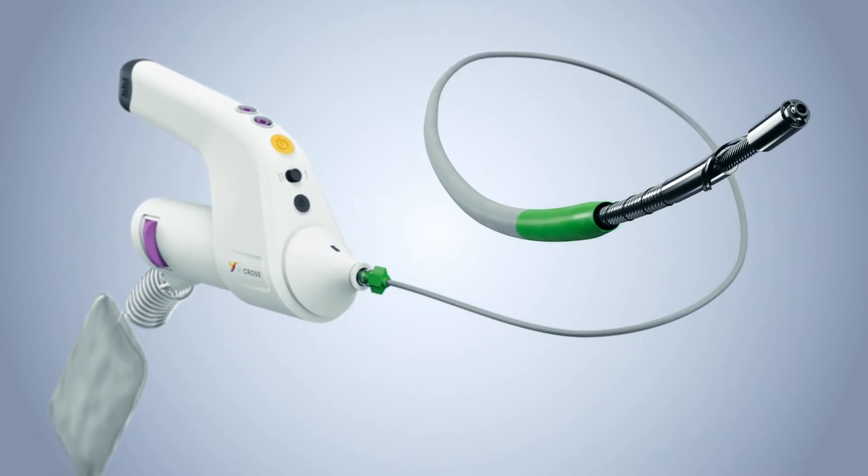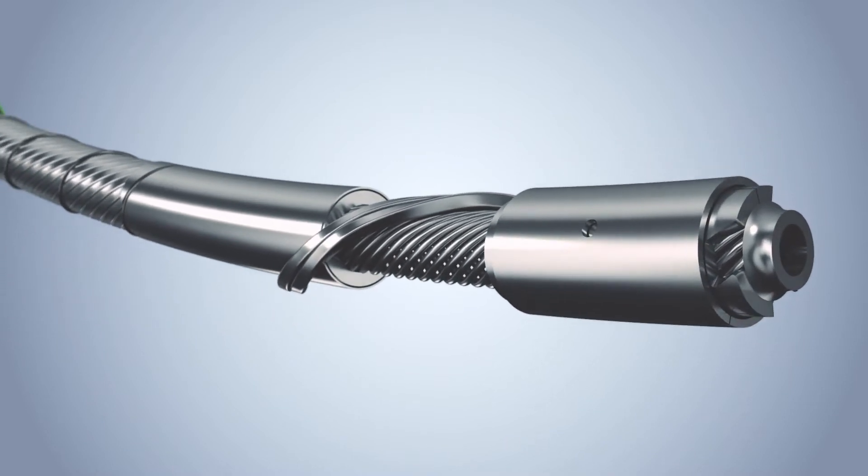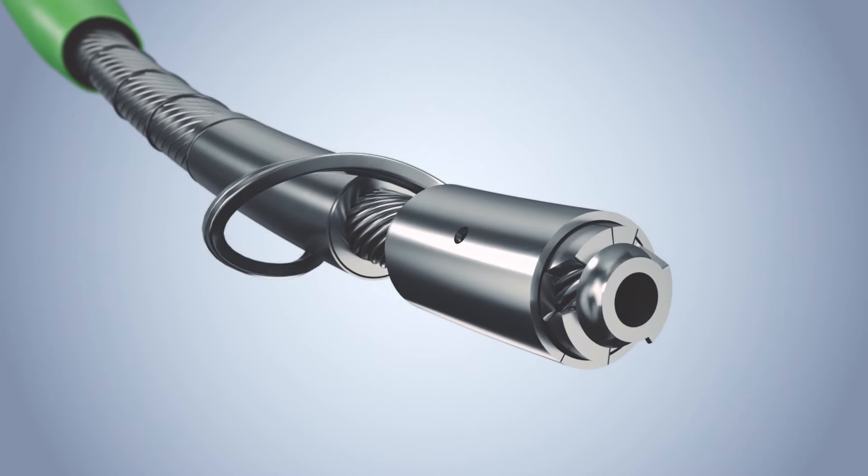The device's coaxial flexible rotating shaft has an expandable tip with an elastic arc that can bend and enlarge its diameter.